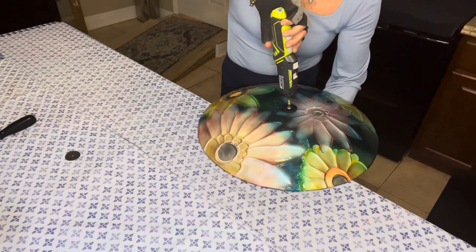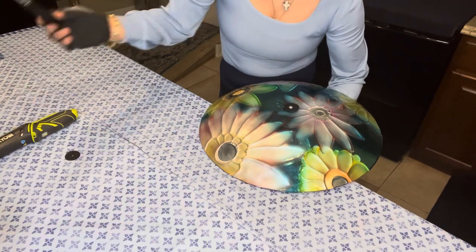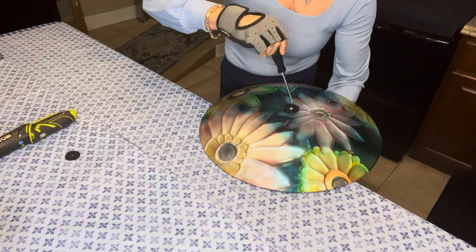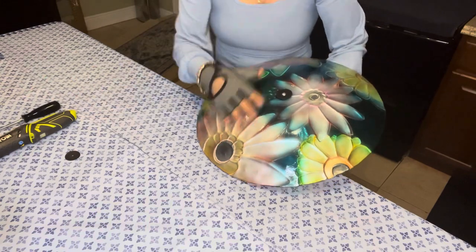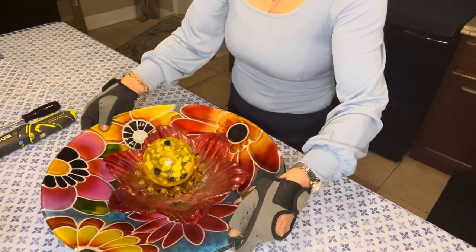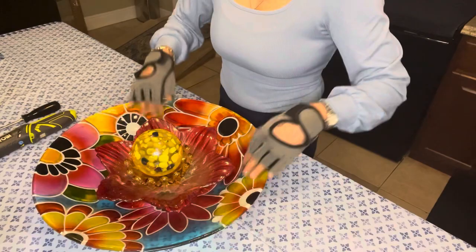That was awfully quick! When the screwdriver slips, I always let it slip rather than crack the glass, and then I follow up with my Phillips head to tighten it down until I feel it's tight enough. I'll turn the piece over just like that, make sure everything is exactly the way I want it to be — and it looks perfect.